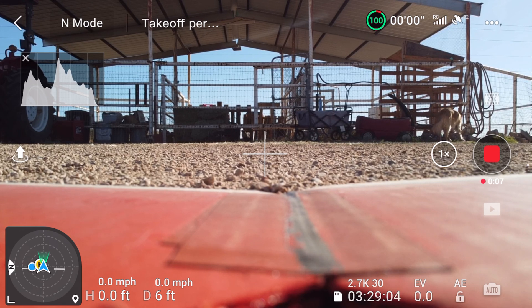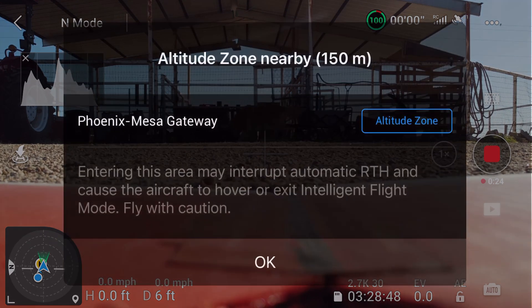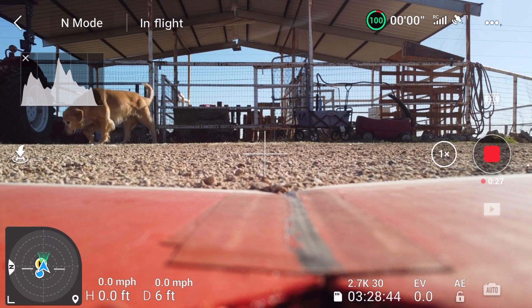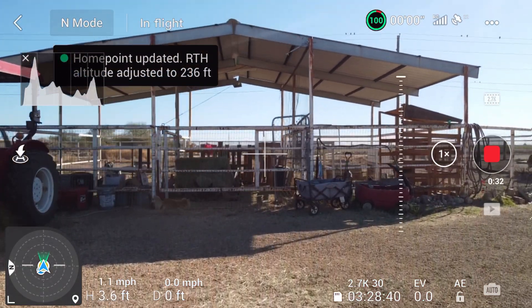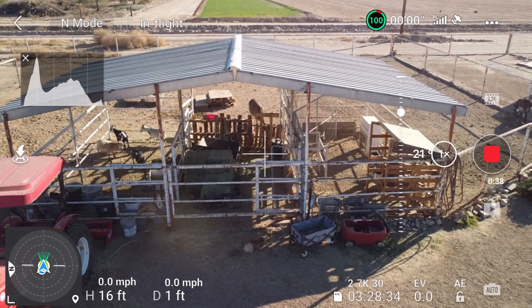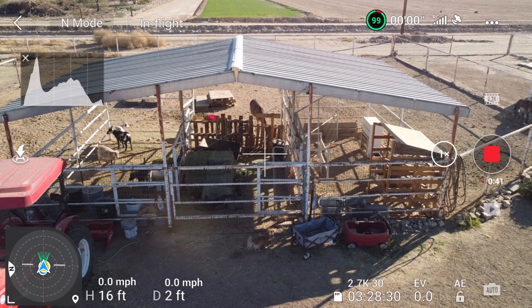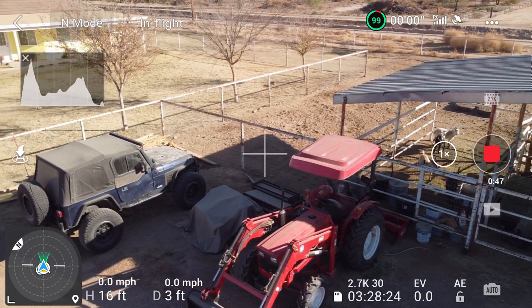What I did was get into a big open area — as open as I could easily manage — and that was the parking lot at my son's place, a little miniature farm we have here. Instead of taking off next to the metal building like I did in the first three attempts, I stood out in the middle of the parking area where there's the least amount of magnetic interference from the metal building and other objects.